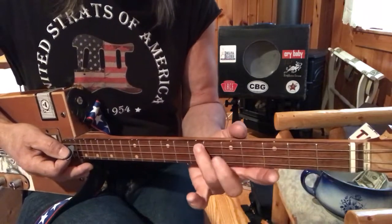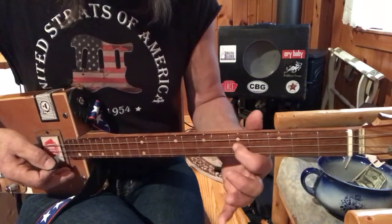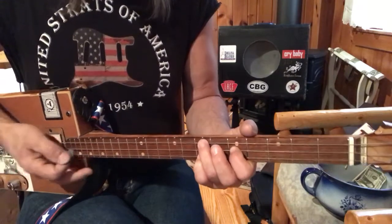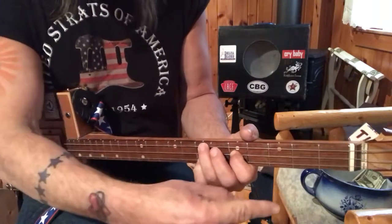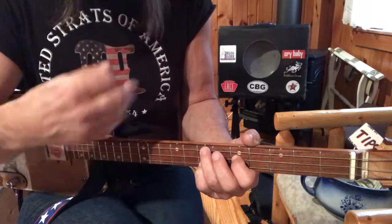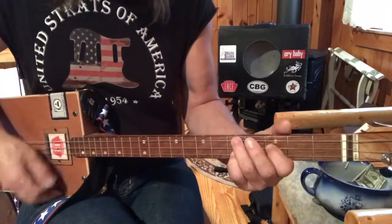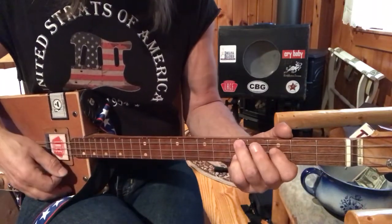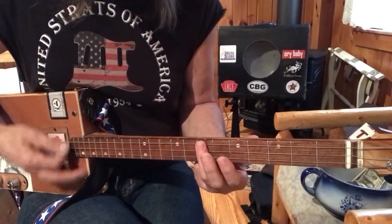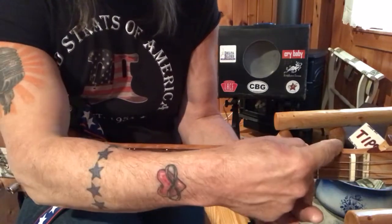You're also going to need the second inversion of G, which is the D note with your third finger, the D note with your pinky, and your first finger on this G. If you take this shape and slide it down a whole step — two frets — now you're on these two dots here. That's an F. You're going to need F, G, C, D, and A. A is just below this dot, or just remember: two up from the nut.